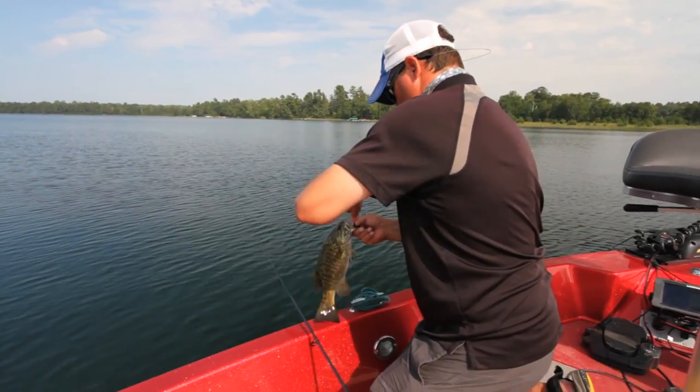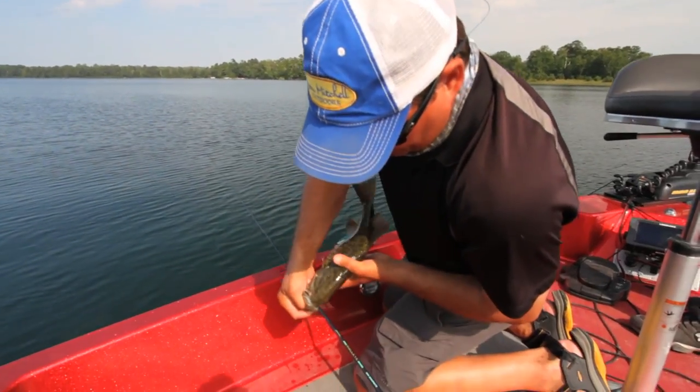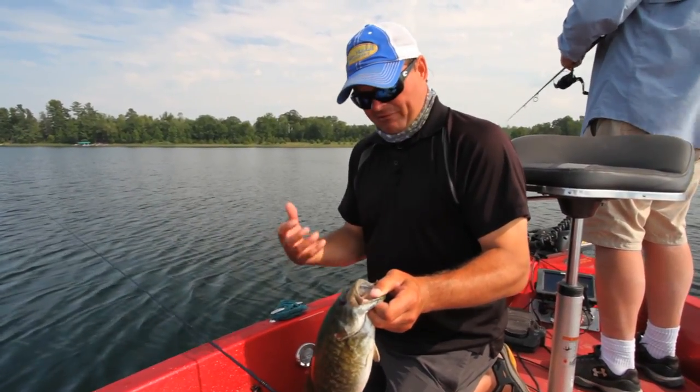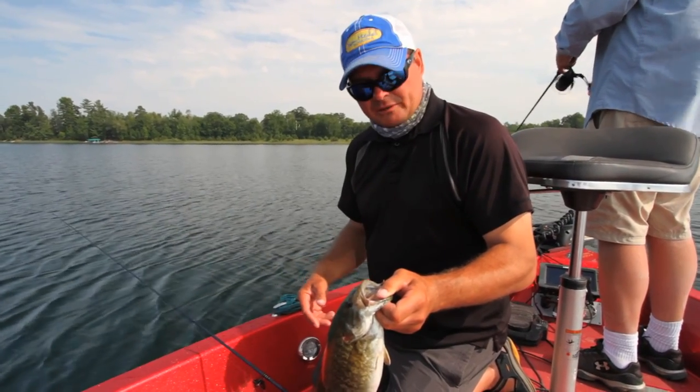Look at this — as Jason was talking about regurgitating fish, that's what it's been eating. When you fight them into the boat they're under so much stress from that fight that a lot of times they will regurgitate what they've been eating, so it's easy to figure out what their forage has been.